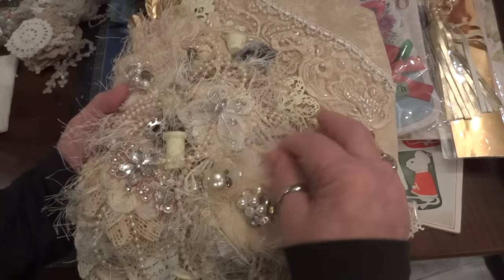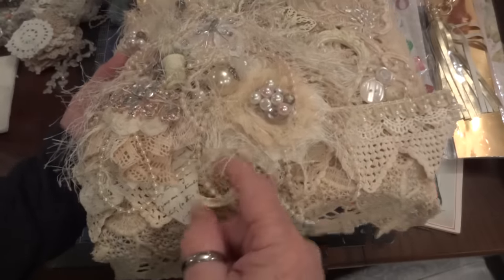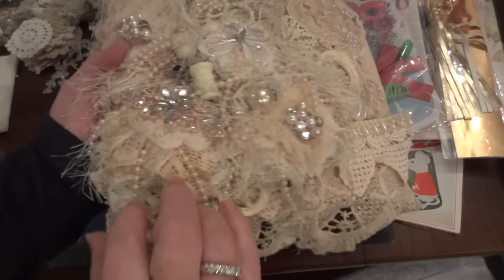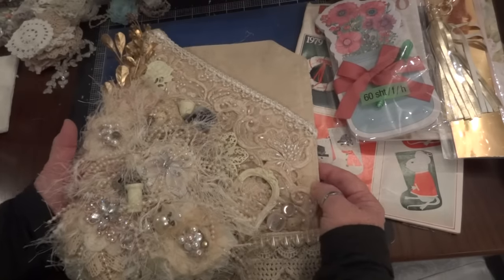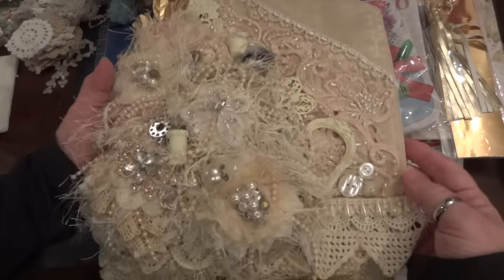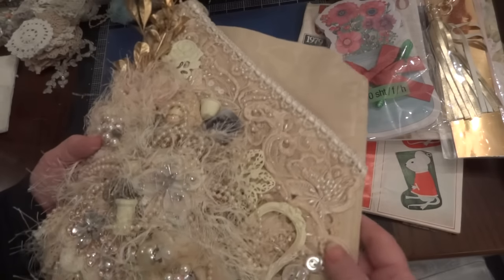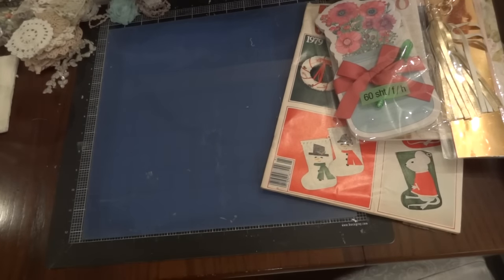I love it — the thread spool, the bobbin, the eyelash trim, the pearls, and there's another little frame. I'll just have to look at this again — you've got to look at it more than once to see everything. Thank you so much Angie!